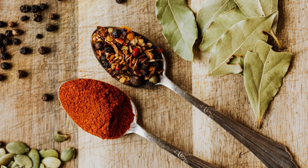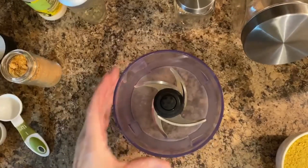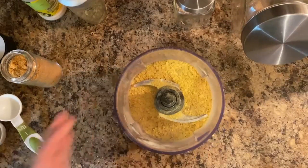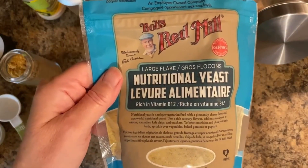Easy peasy to put together. So we're going to start off by having our little mixer and we're going to be adding one cup of nutritional yeast. I am using Bob's Red Mill Large Flake Nutritional Yeast.